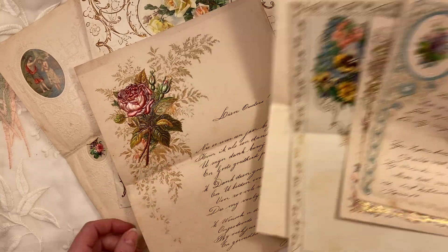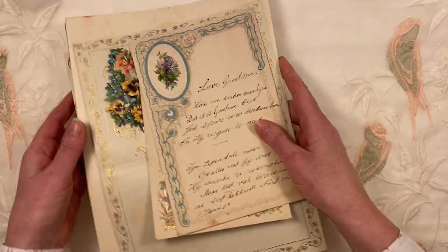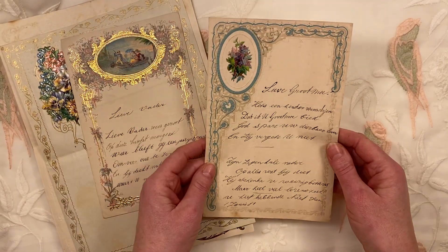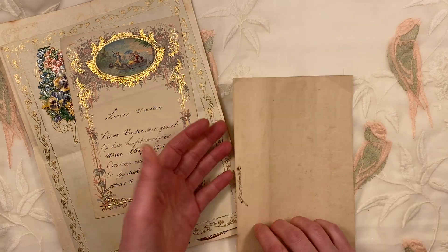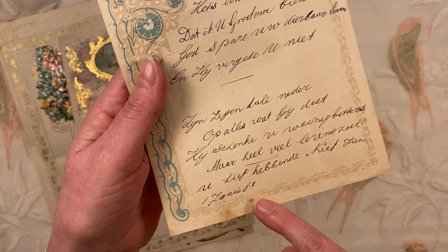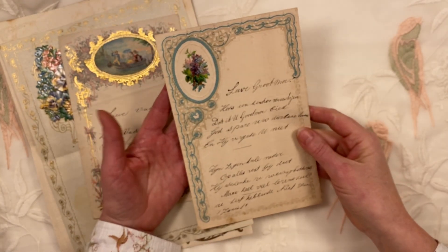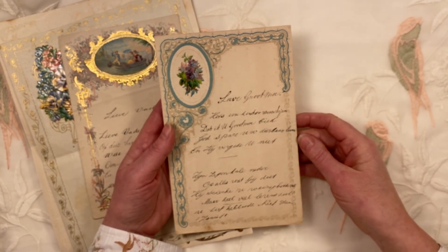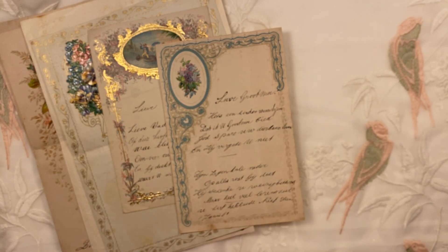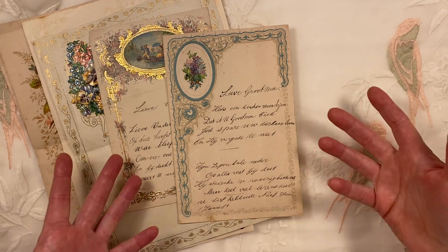I will show them to you one by one, a bit more careful. They are just absolutely stunning. The oldest ones in this batch — there are seven in all — and the oldest one is from January 1881. These are in Dutch; they are letters that were given or sent to loved ones and friends at New Year, around the turn of the year. So these are all New Year's wishes.